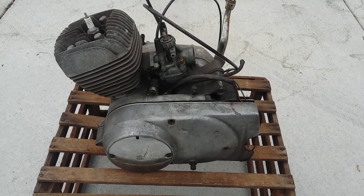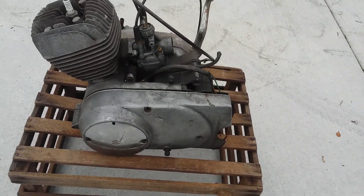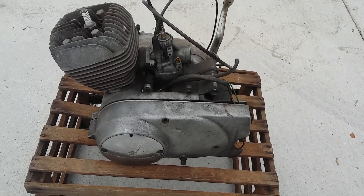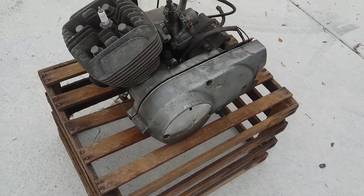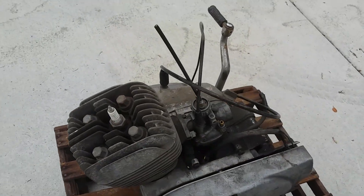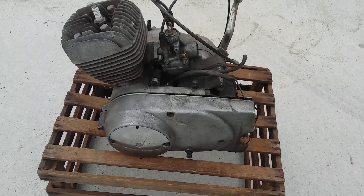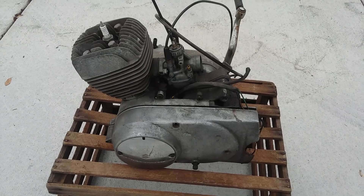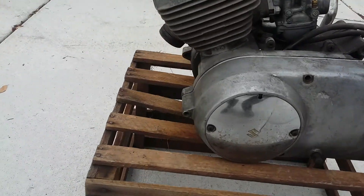This is a 1965 Suzuki B100P two-stroke 118, or they called it 125cc engine. I basically picked this thing up — the guy had dropped it off out of a running bike. I'll either be selling this engine whole, so you can just bolt it up to your bike if you've got a rolling project, or I'll be parting it out, just depending on what the interest is.